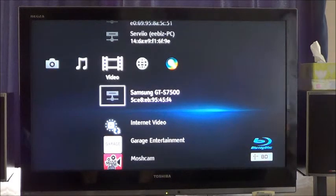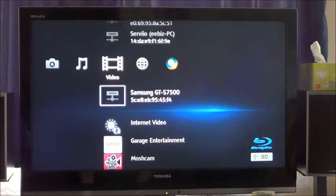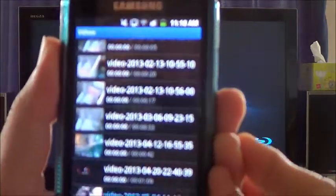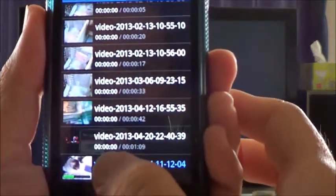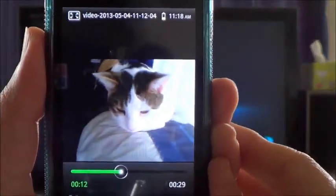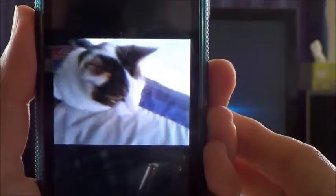Hello, today I will show you how to stream a video from your Android mobile phone to television via Sony Blu-ray Disc Player. So first, here is my mobile phone. I will show a video that I just recorded. Here is the video of my cat.